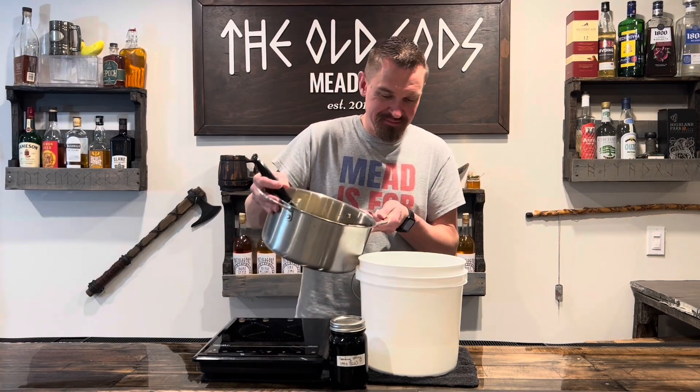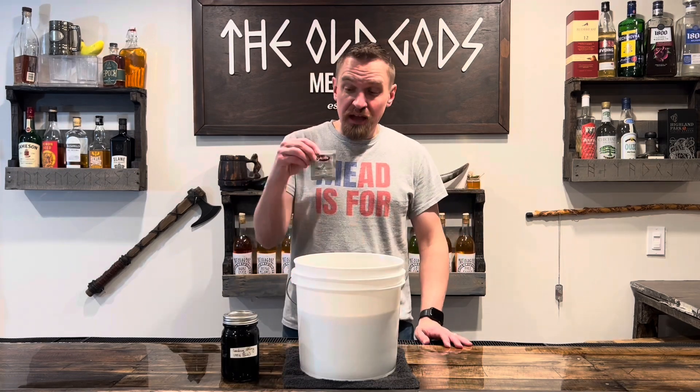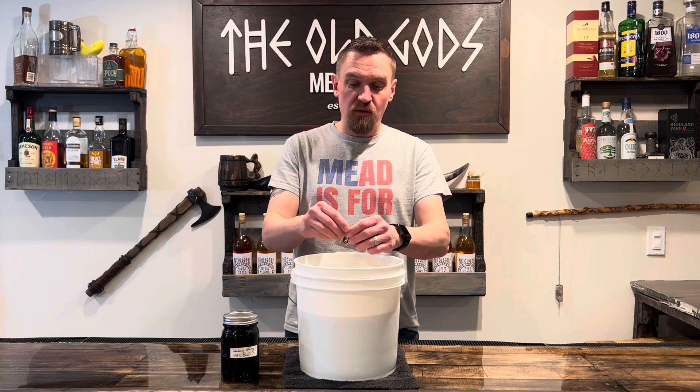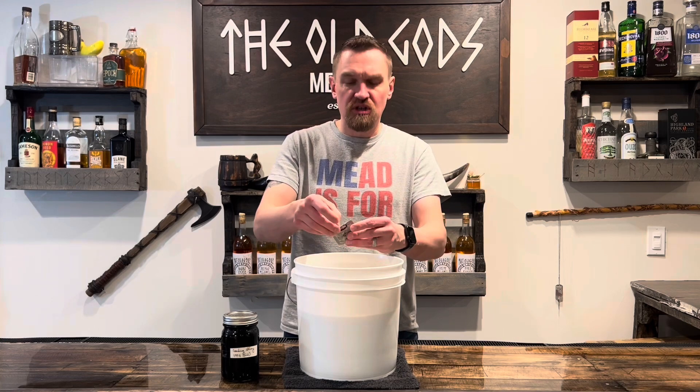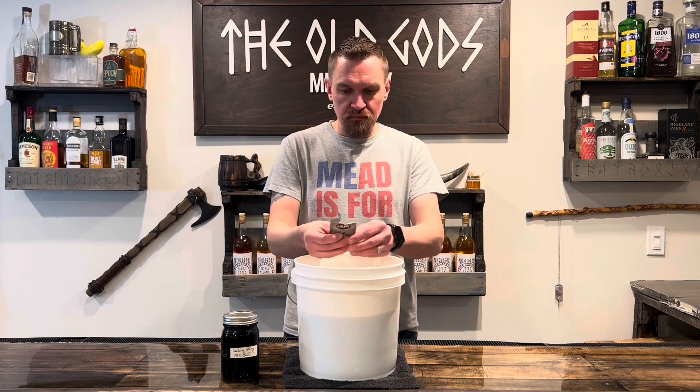Combine the two! Go ahead and add your yeast. I'm using D47 and we're gonna use about half a packet here — two and a half grams.